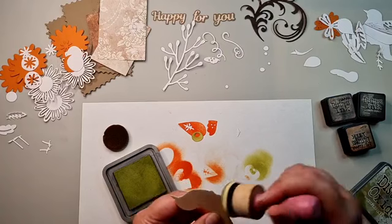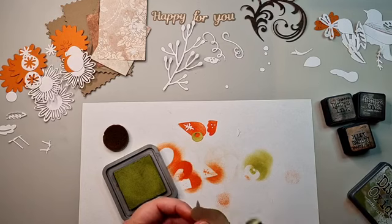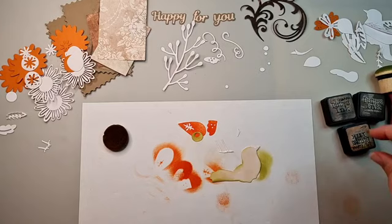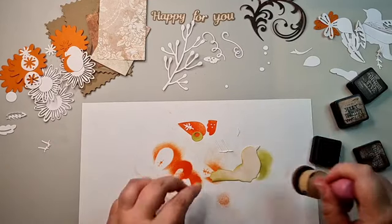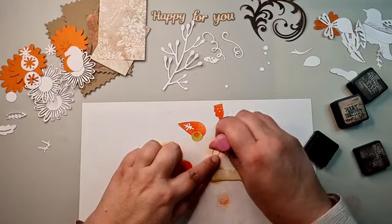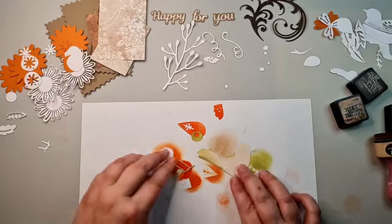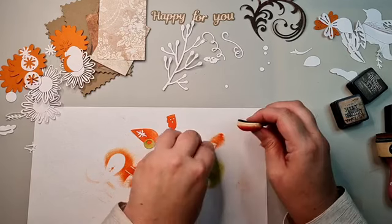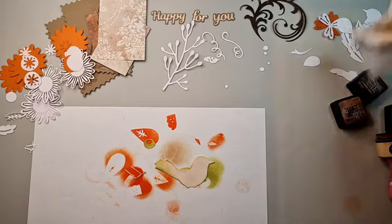I'm going to add a bit of green here. And then of course we have the pores - they're not really legs but the pores. There we go, and one more. I might want to do this with the orange as well. There we are - so that's step one, step two.